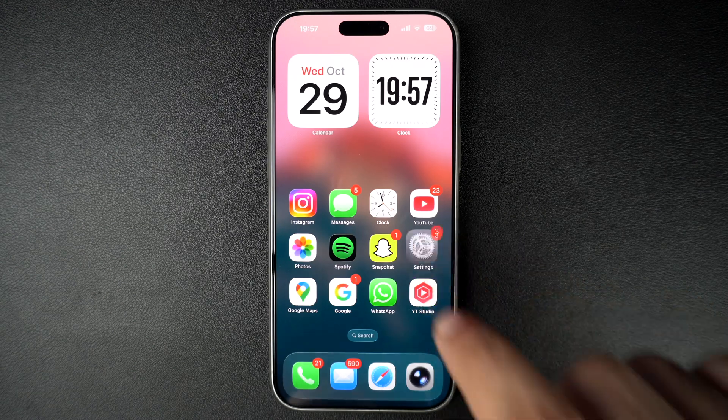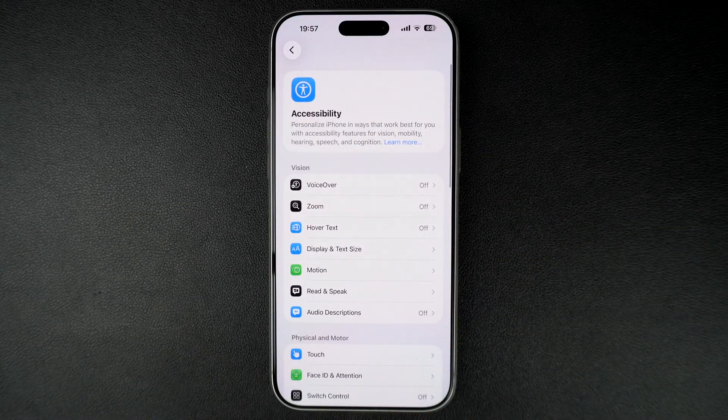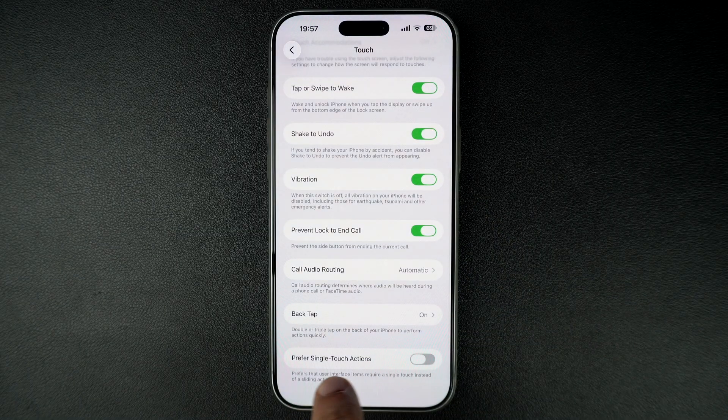Launch the Settings app and go to the Accessibility section. Here, tap on the Touch option. Now scroll all the way down until you get to the Preferred Single Touch Actions.